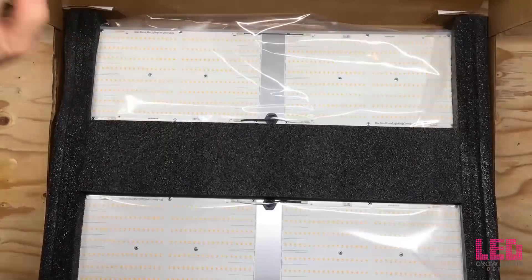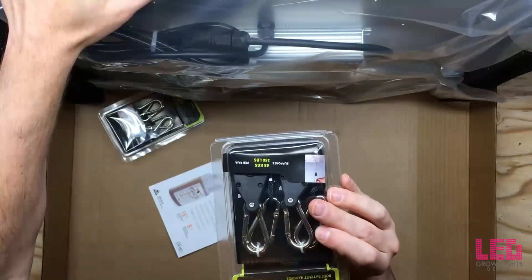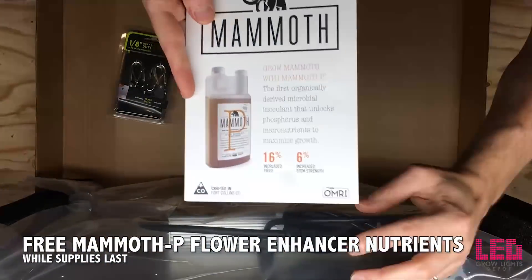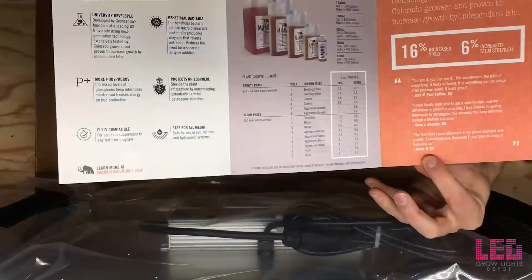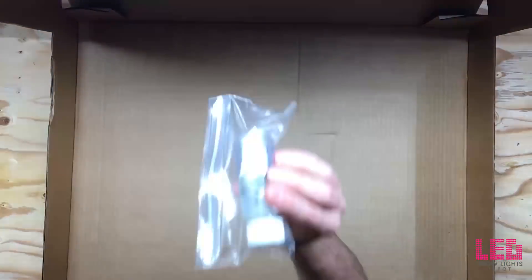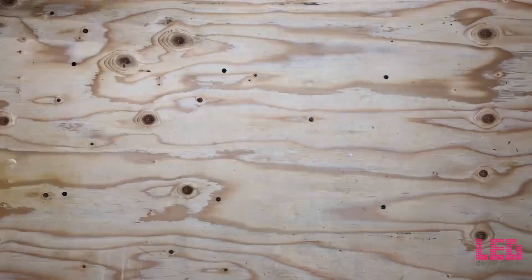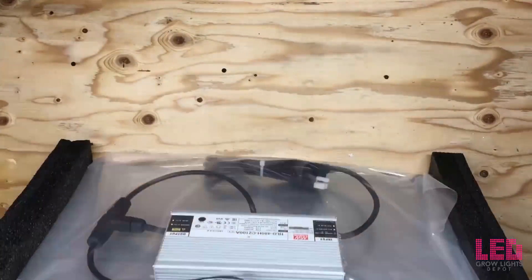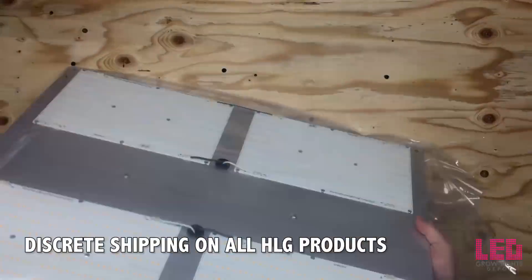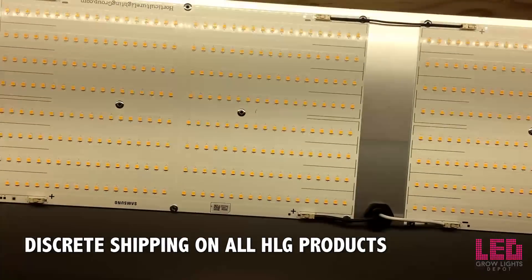The first thing we notice is that there's a sturdy foam insert surrounding the light and the light is protected with some plastic. The light comes with four free hangers and a Mammoth P sample, while supplies last on that Mammoth P sample. There's a brochure for Mammoth P as well as a feeding schedule. The box that you just saw is not the box this light is shipped in — it's actually shipped in a plain brown box, so it's shipped discreetly with no markings indicating it's an HLG light.